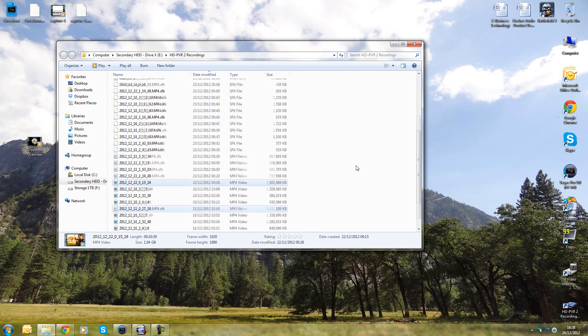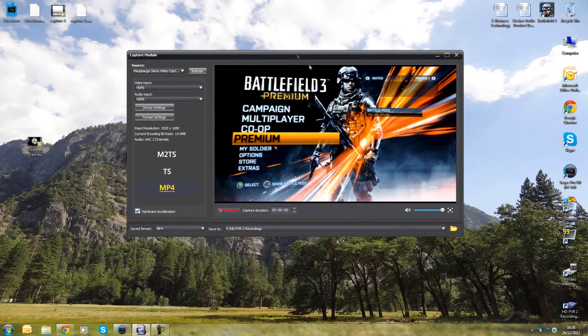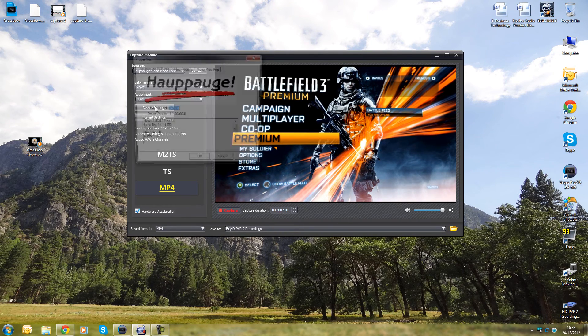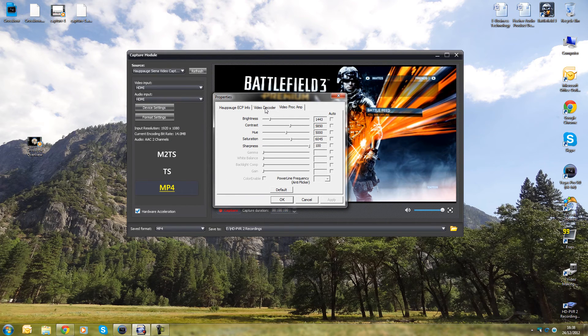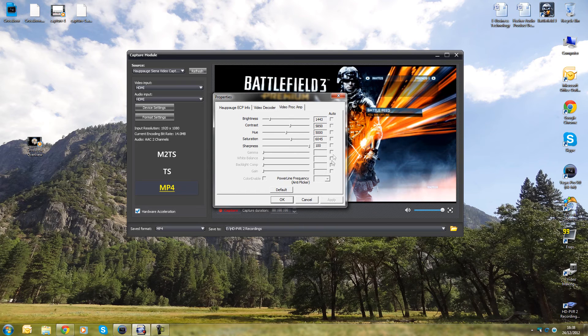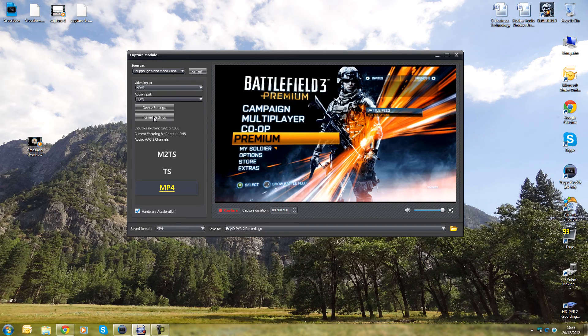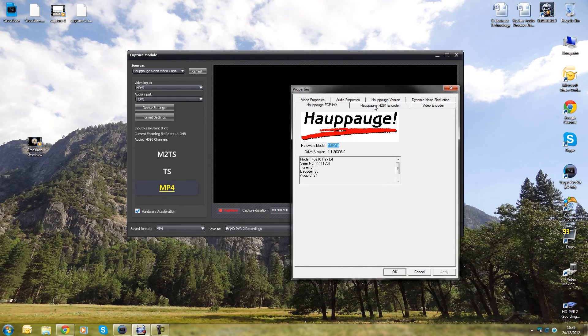I'll show you two important things. First is the ArcSoft ShowBiz format settings and device settings. Make sure the video input and audio input are both set to HDMI. Under device settings, you don't really want to change anything — these are the factory defaults. You'll see NTSC-M along with brightness and other settings — leave those alone. The format settings are the important ones.